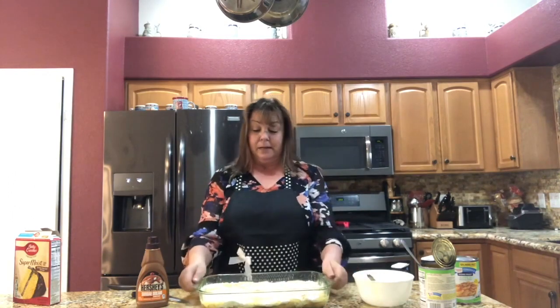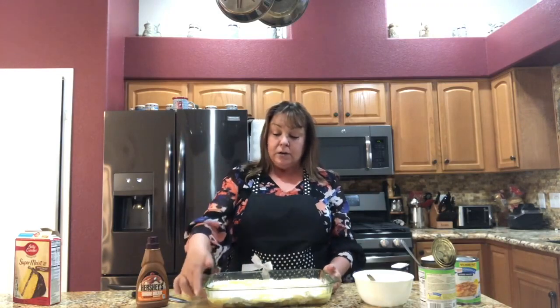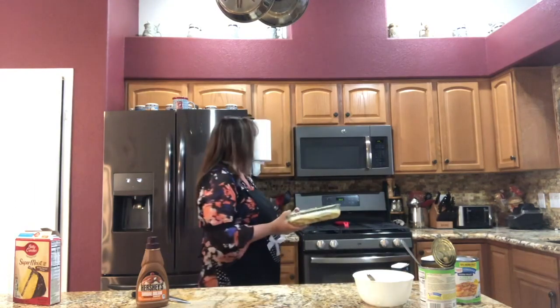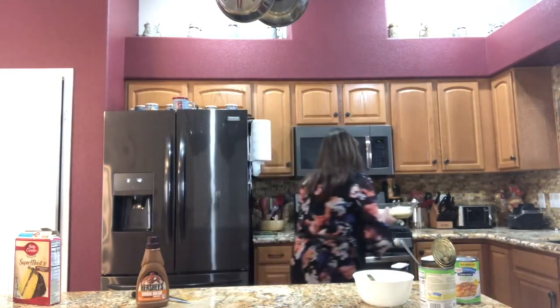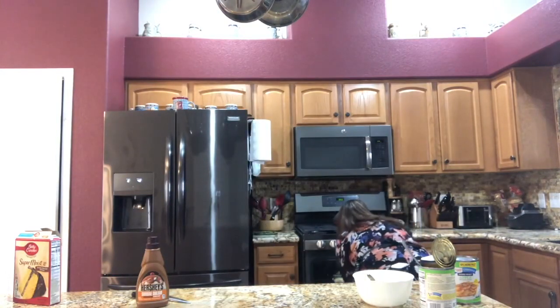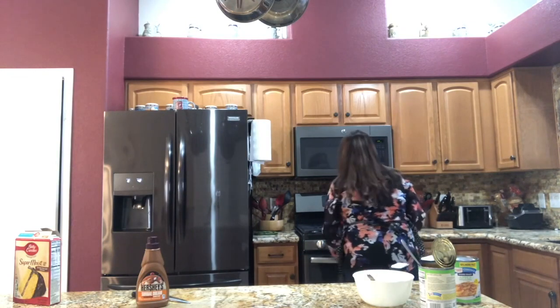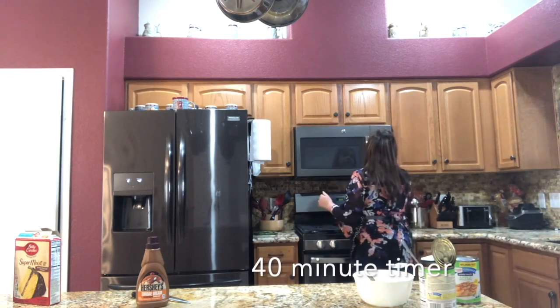So at this point all we have left to do is put it in the oven. I'm gonna bake it for 45 minutes. You can see in the cake pan when it's bubbling and when it gets brown on the top. I've already preheated my oven to 350. Now I'm going to set my timer for 40 minutes.